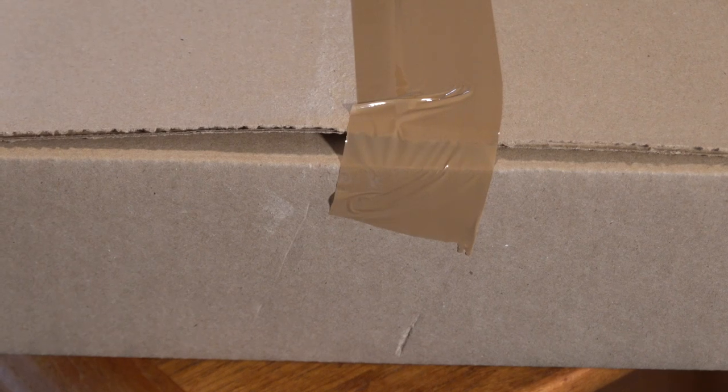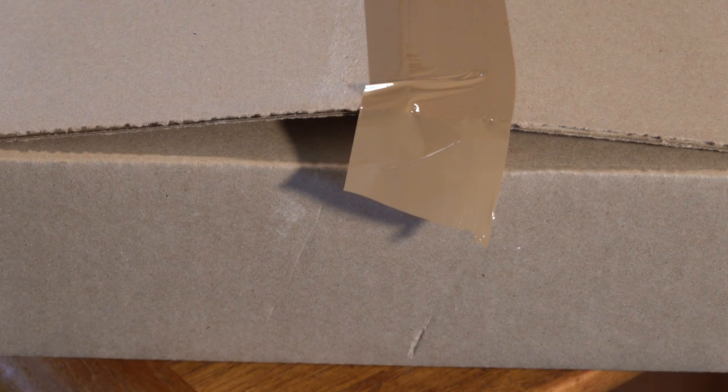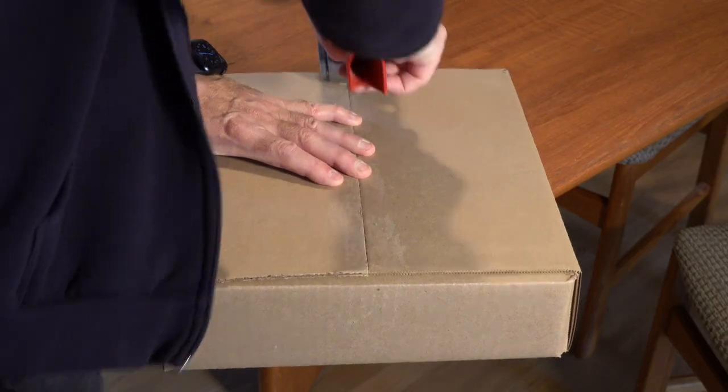Well, I have some good news. After a lot of experimentation, I have found a solution to this, and it's easy and only takes a minute of your time to fix. Ready? Sandpaper. Sanding the box before applying the tape seems to fix this problem. But why?